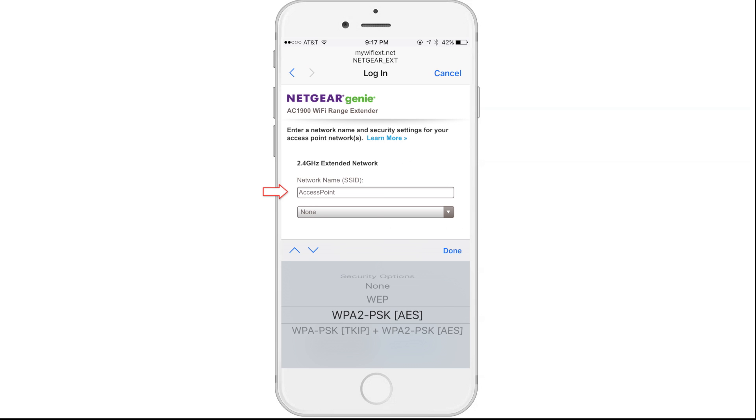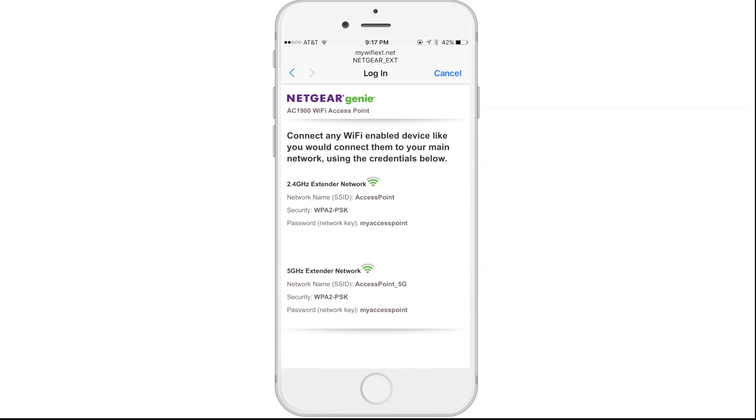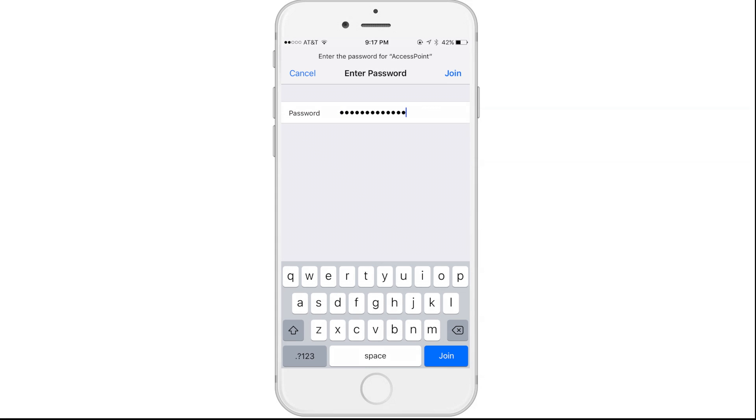You'll now be able to set up your network name, security options, and password, and click Next. After you apply the settings, you can now connect your devices wired or wirelessly to your network.